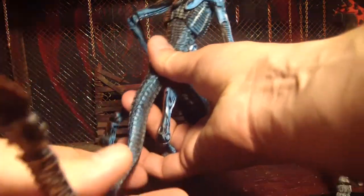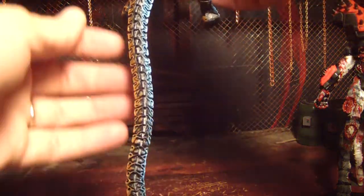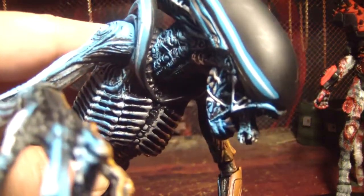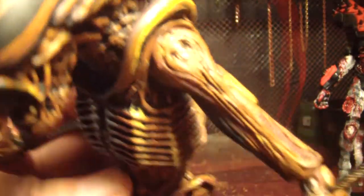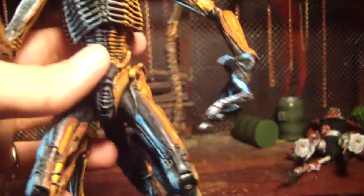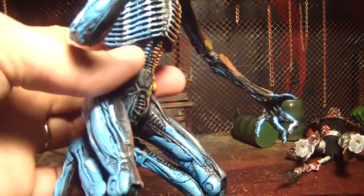They got everything split too, even the tail. He's a Tron alien. Even the big long tail is painted half and half. And even his little tongue inside — the mouth thing is painted half and half. This is really cool. I really like the head though. The way they painted it all black and then they got the lines going down there, that just looks really cool.